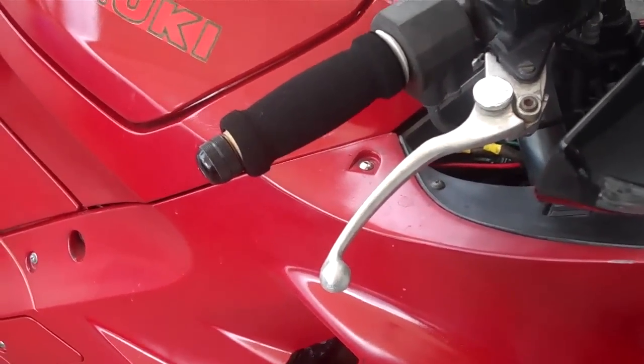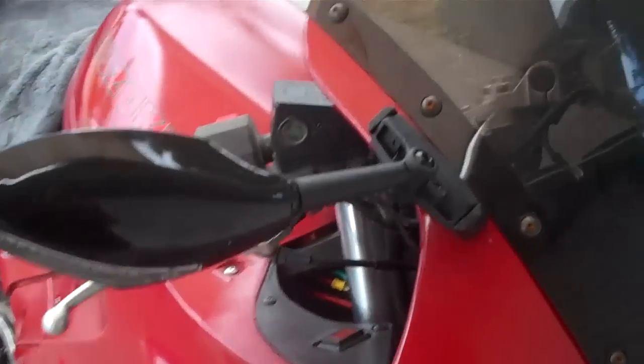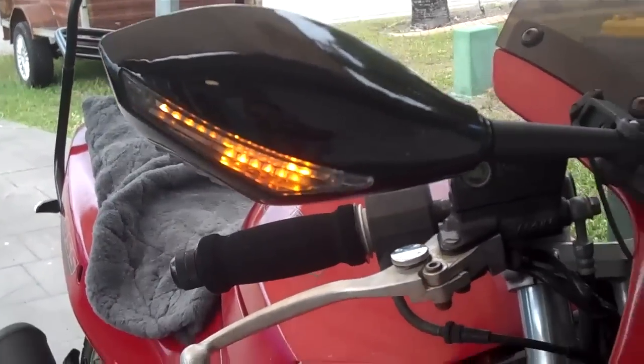Nothing fancy, just gets me to and from work. I've done a few little mods and I've got a few more mods to come. I've picked up off eBay a couple of LED indicators on the new mirrors, and I've also got a set of LED indicators down the back.